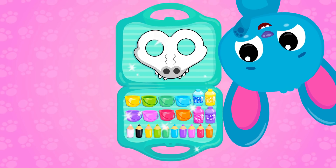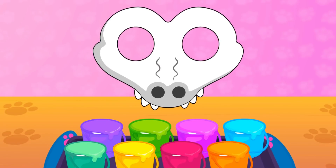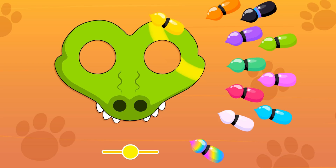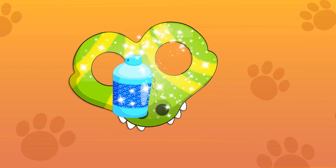A crocodile! Let's color! Green! Let's add more colors! It looks amazing!